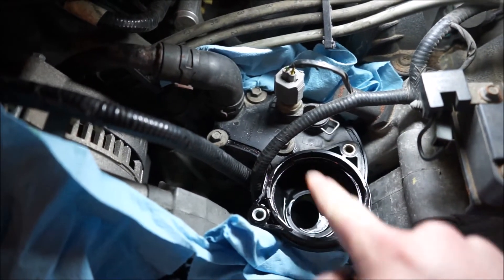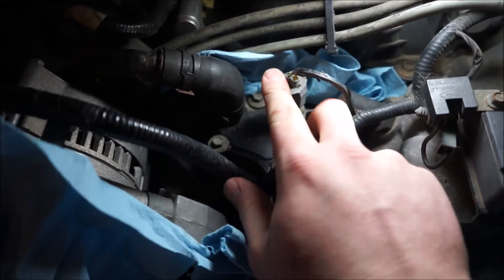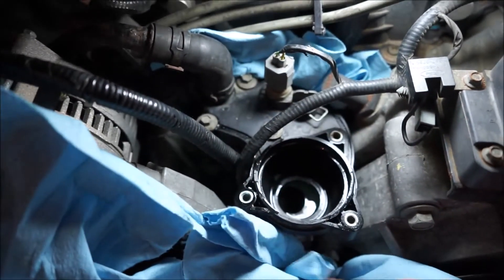Now we've pulled the water neck off. What we're gonna want to do is unclip the temperature sensor, get this hose off, and then we'll get this hose off.